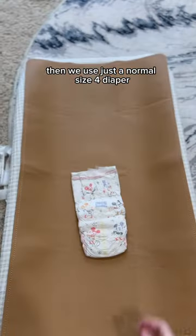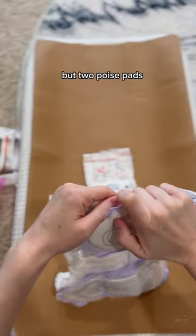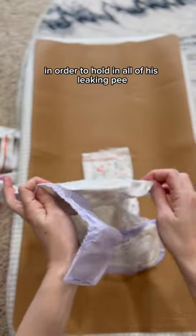Then we use just a normal size 4 diaper, followed by a size 6, with not one but two poise pads, in order to hold in all of his leaking pee.